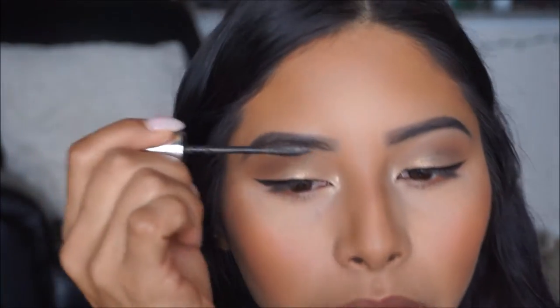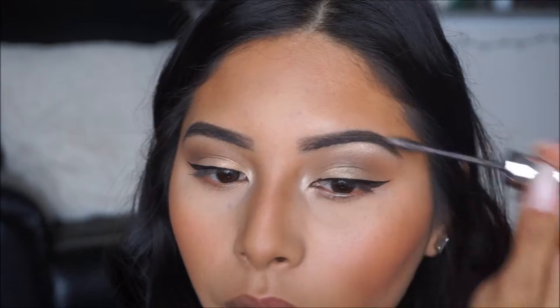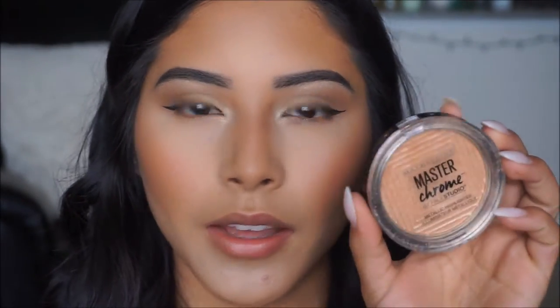For brows we're going to go ahead and use my Maybelline Brow Precise, just going to put a little bit of this to shape the brows up, and whatever is left from that application I like to just bring it over to the other brow. I'm taking the Maybelline Master Chrome Studio in Molten Gold — it's a very pretty champagne shade and it'll go very nicely with the red lips. I don't like to intensify my highlight too much so this one is perfect, and I'm just going to apply it on the high points of my face.